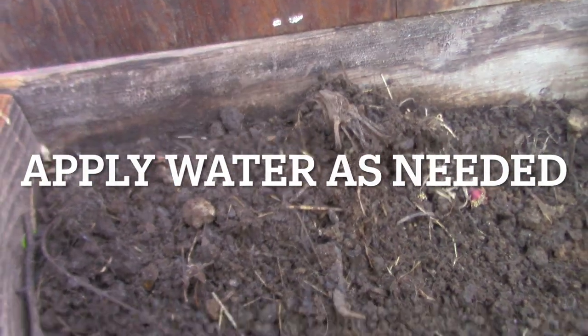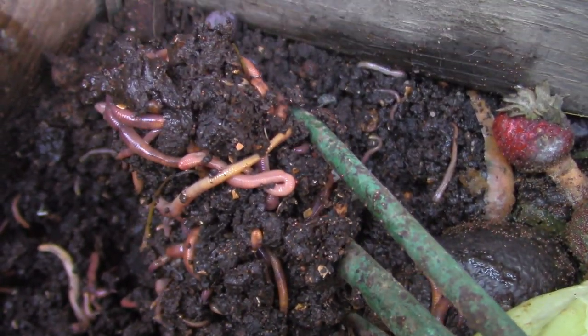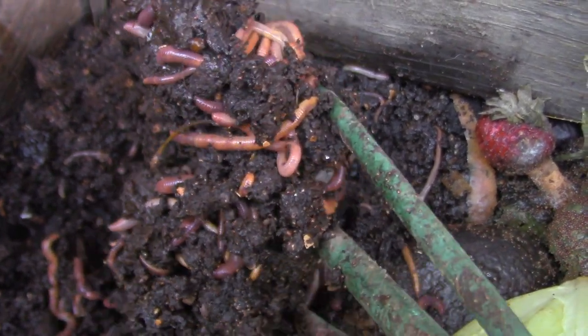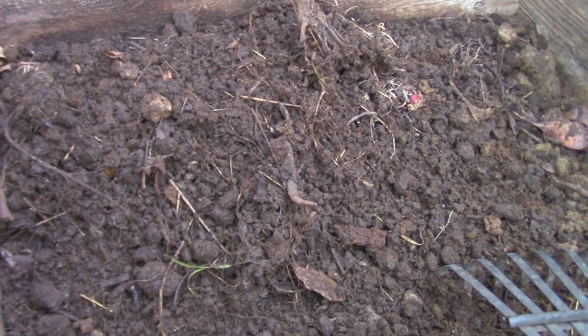Then I just put the lid back on and let them go to town. They act a lot like composting worms in that they want to be covered up and buried. So if you just put it on the top, they don't eat it as well as if you bury it with them.